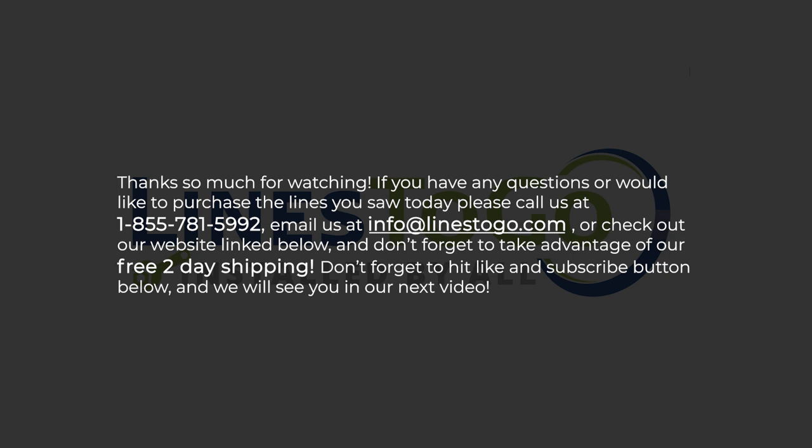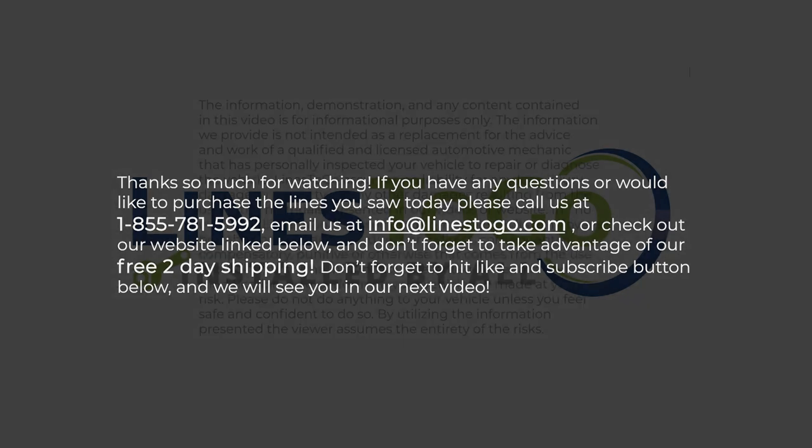If you have any questions or would like to purchase the lines you saw today, please call us at 1-855-781-5992, email us at info@lines2go.com, or check out our website linked below. Don't forget to take advantage of our free 2-day shipping. Don't forget to hit the like and subscribe button below and we will see you on our next video.